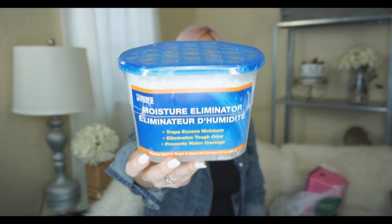Another thing I got is the moisture eliminator. These work really well. If you have an area in your house that tends to get dampness and moisture — in my bathroom and closet it just holds moisture. I ran out and hadn't replaced it and I could feel the difference, so I got two of these to put back in. If you have that issue, try these out. For a dollar and it works really well, that's a good find.